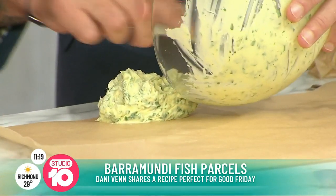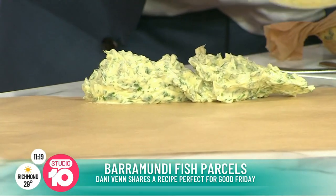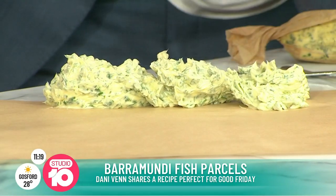This is going to end up being like a fancy butter that if you went to the shop you'd be paying through your nose for, but we're going to make it really simple because it's just butter, herbs, garlic. Look at that - that's very gorgeous!